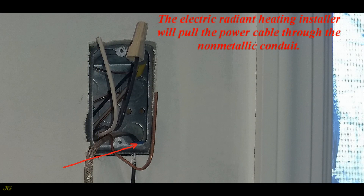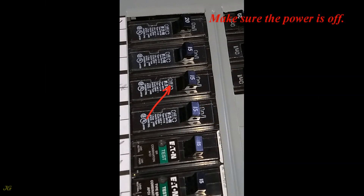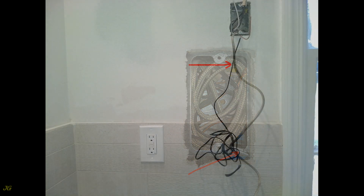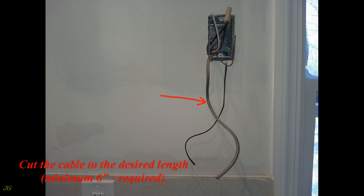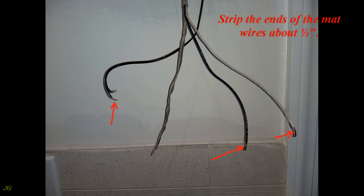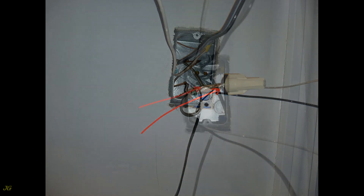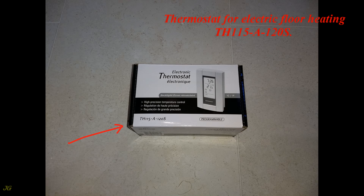The electric radiant heating installer will pull the power cable through the non-metallic conduit. After installing the sheetrock, make sure the power is off. Remove the mat and temperature sensor cable from the junction box if inserted. Cut the cable to the desired length — minimum six inches required. Carefully open the ground shield of the mat's power cable and pull out the two wires. Strip the ends of the mat wires about half inch. Twist the ground shield mesh and connect it to the bare ground wire from the junction box. Insert the connected wires into the junction box.